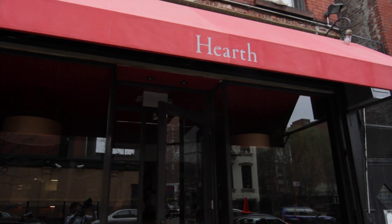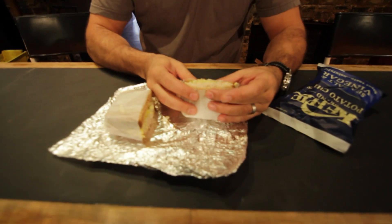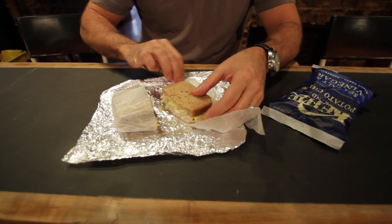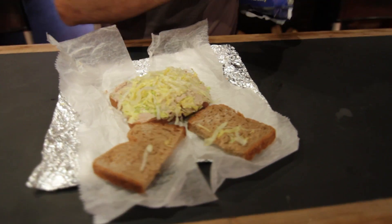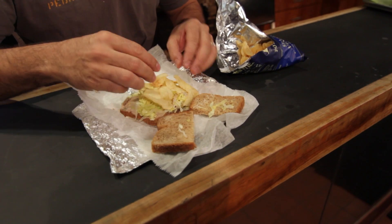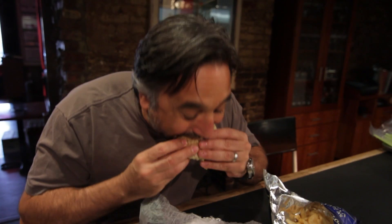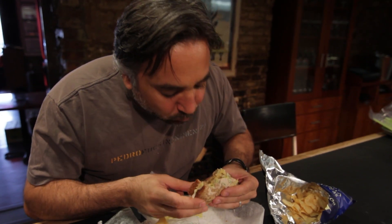That is the corner bodega for us here at Eater — we're going there at least every day, if not multiple times a day. Tuna on whole wheat with lettuce, there's some celery in there. And then the best part: get a bag of salt and vinegar potato chips and assemble them on top like so, then crush them right in there. It adds that salty punch, the vinegar, the maltiness of the bread. It's a nice sandwich.